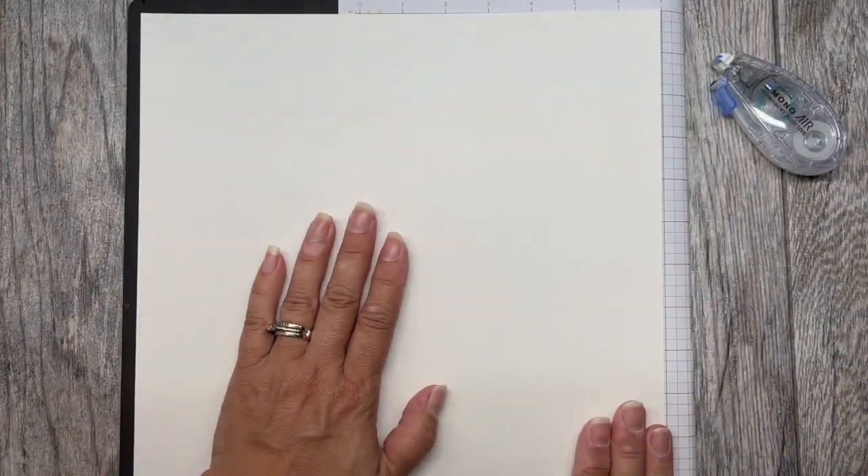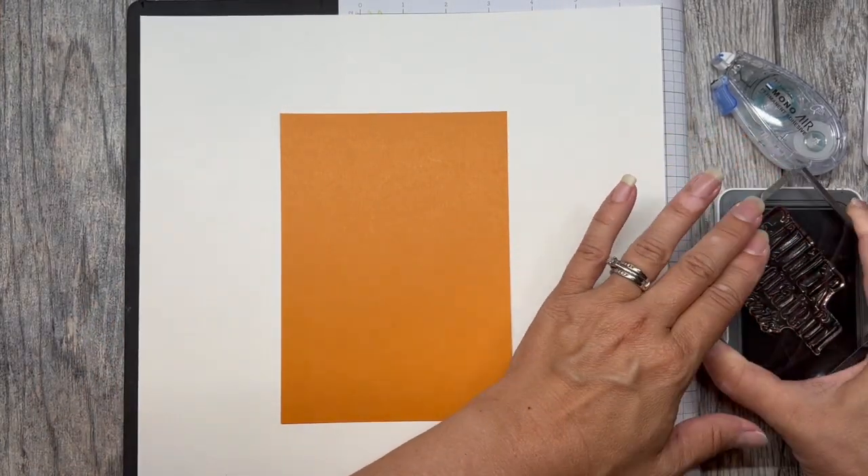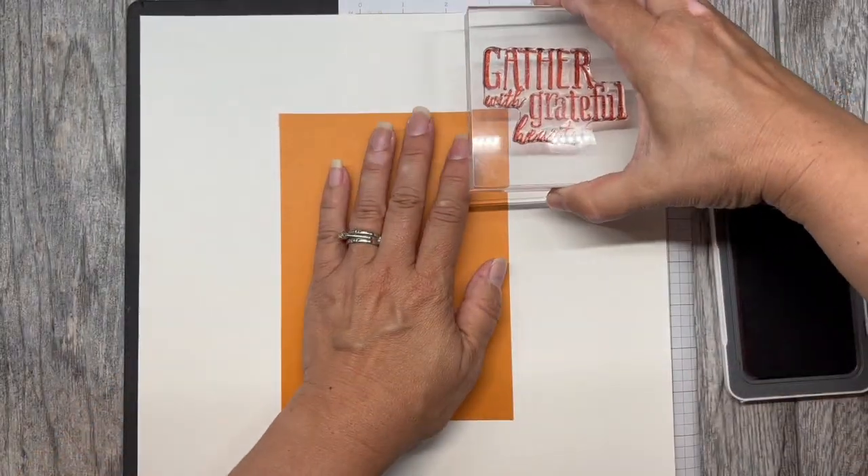Hello, it's Shannon at Stampin' Buds and today we are going to create a super cute autumn layout. I'm going to start by grabbing a photo mat, scarlet ink pad, and a sentiment stamp. This will help me get the best placement possible for my sentiment.